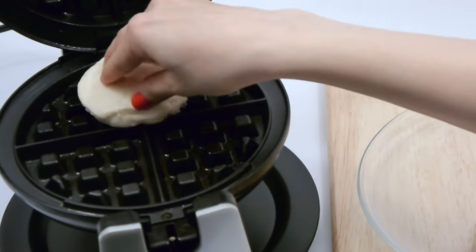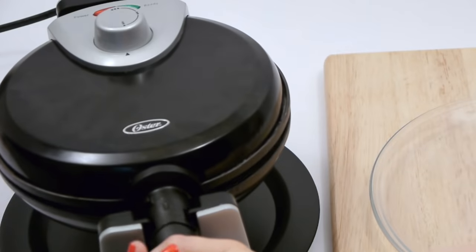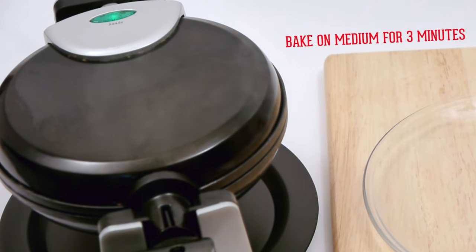We don't like to play favorites, but this waffle iron biscuit takes the cake — or rather, the waffle. Or the biscuit. You get the point.